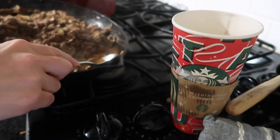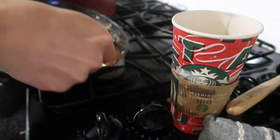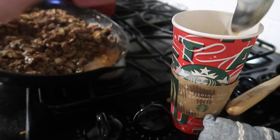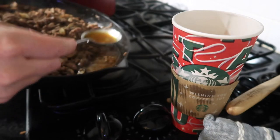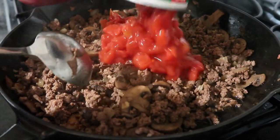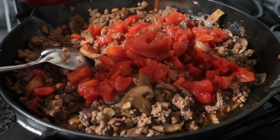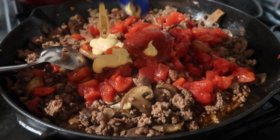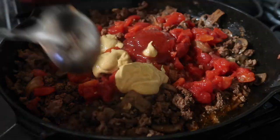This grease and fat disposal trick I've been using for many years works really well. I always keep a Starbucks cup in our freezer and put any bacon grease or fat that comes off meat into that venti-sized cup. Once it's frozen and filled, I throw the whole thing away. It's a lot quicker than using a coffee mug, letting it cool, and then dumping it.